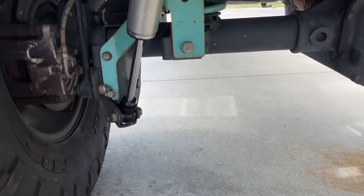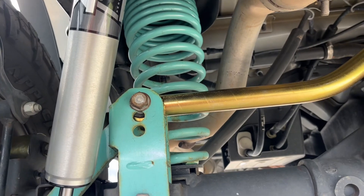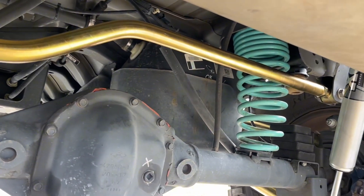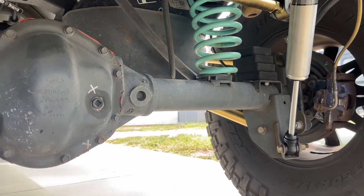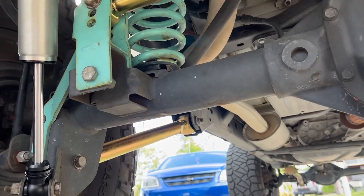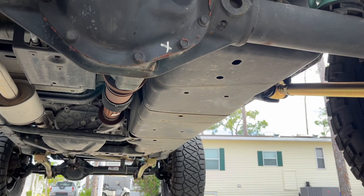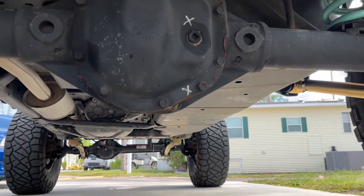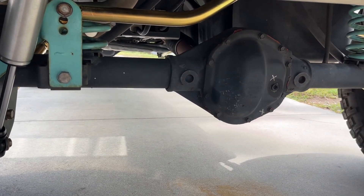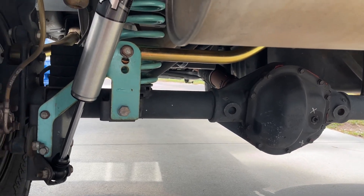Now we can go over it — here are the Fox shocks, the rear track bar, and the control arms all installed. I think the hardest part was fighting the flange nut on the right side for the upper rear control arm.